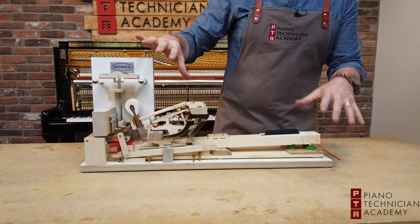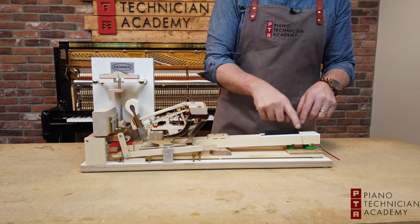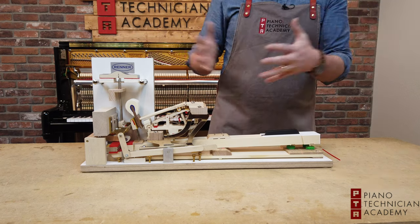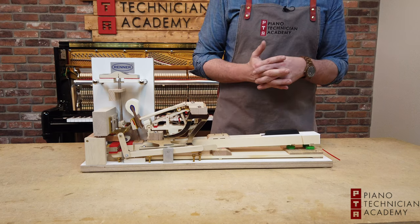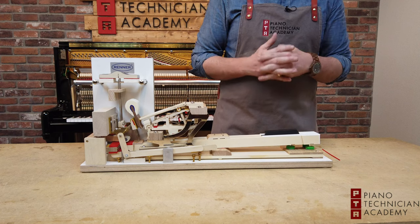Right here we have a snapshot of what the grand action looks like — we have a three-note action model. Keep in mind that if this was a full-size action it would have thousands and thousands of moving parts, whereas in this case we just have a model of three notes out of a grand piano action.